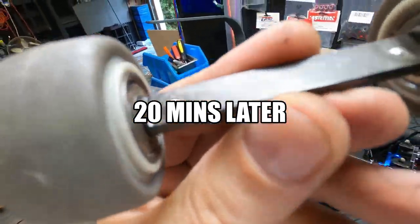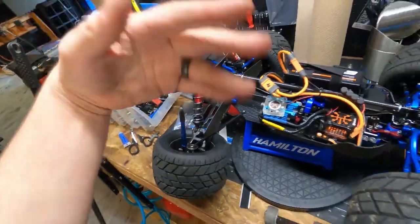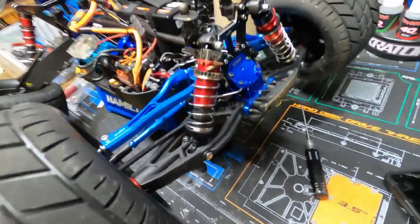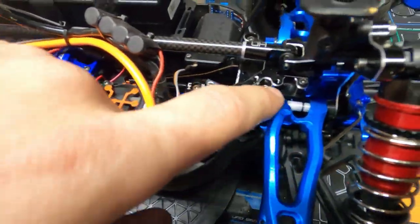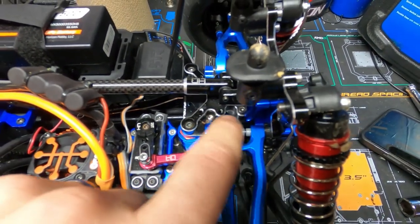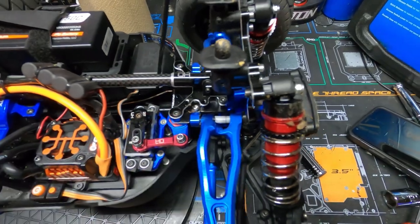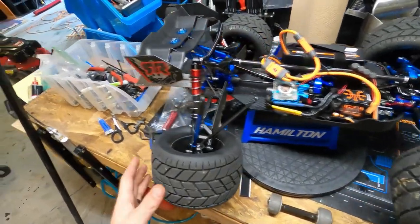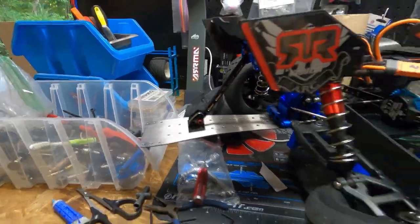I ripped the wheel — snapped the bolts right out of that thing, ripped it right off. It did a bunch of cartwheels. Look at the front shock — see how that one's uncompressed and this one's compressed. Look at the CVD, it's bent. I hit so hard that it bent this whole area up and blew those little plastic spacers out.